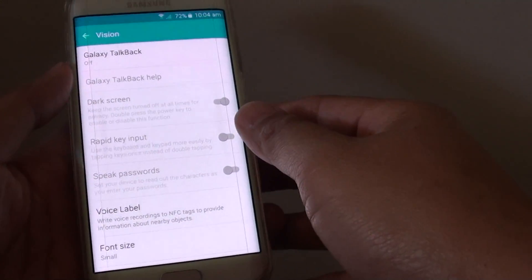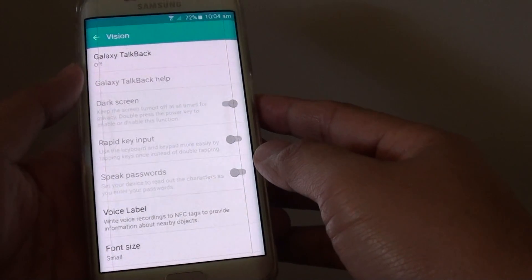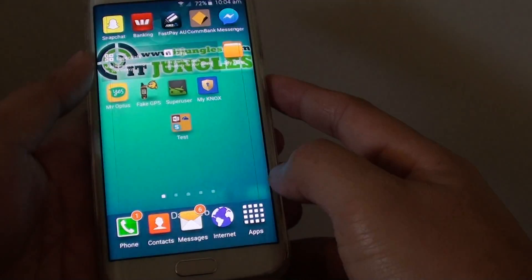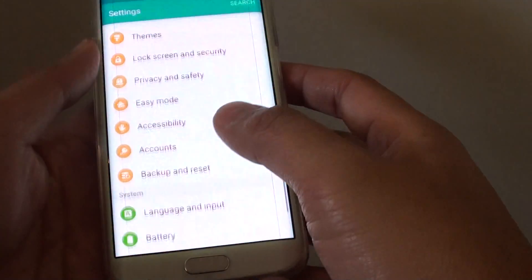How to enable or disable dark screen while the phone is on, on the Samsung Galaxy S6 Edge. First press on the home key to go back to the home screen, then tap on apps, tap on settings.